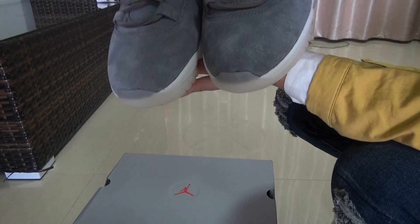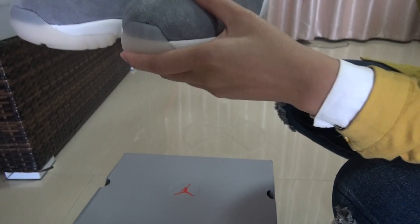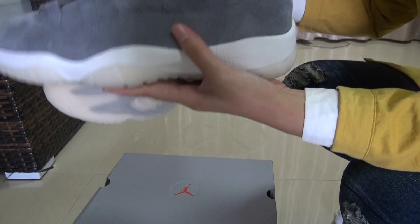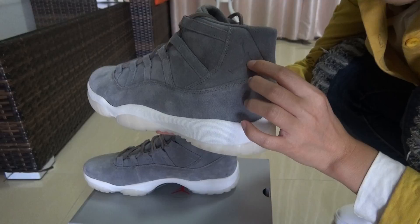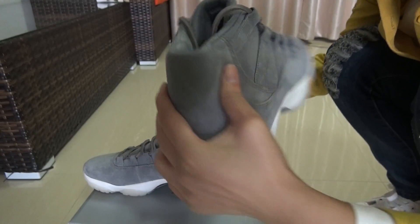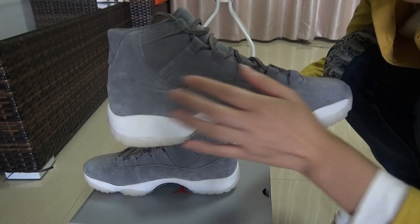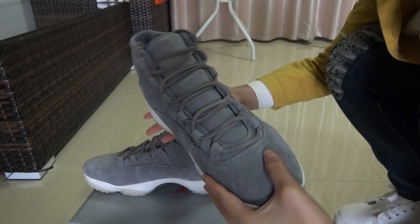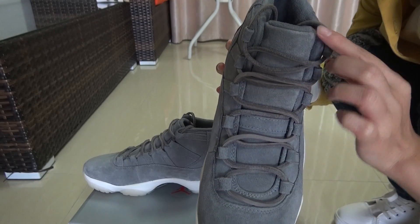This is the top box part of the shoes and you can see the material — every part is updated well. And this is the logo, the Jumpman logo, right on this part. You can see every part is very delicate and the material is very nice on the front.